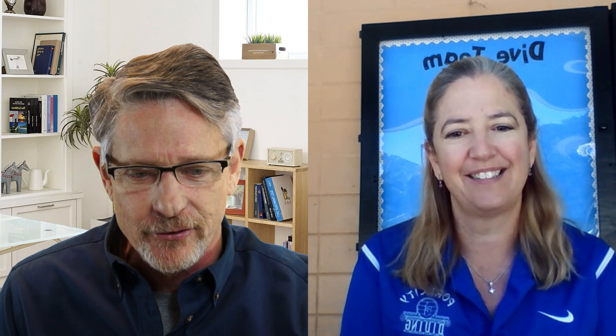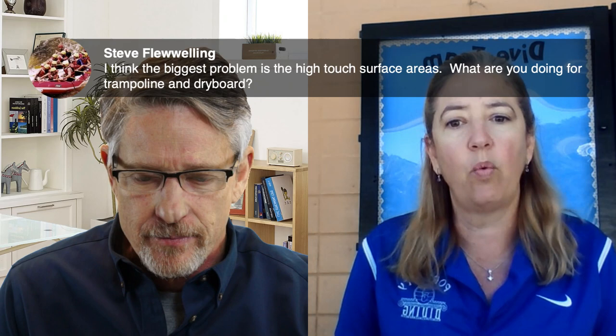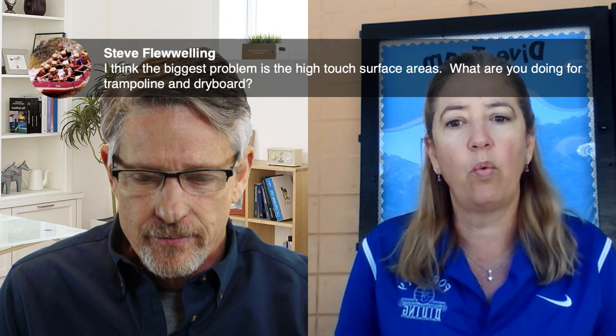Steve Flewelling, inventor of the bubble maker, asks about high-touch surface areas — specifically trampolines and dry boards. Barbara says they don't have those at their facility, but acknowledges that dry land equipment will require special consideration as programs move forward. Her current approach: divers must wash hands and sanitize before coming in, have their equipment sanitized before practice, and sanitize again after. Mats are sanitized every day after practice with Clorox cleanup left on for a minimum of five minutes — the recommended contact time.